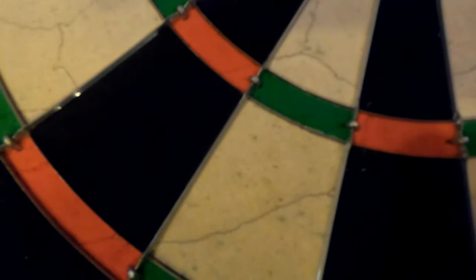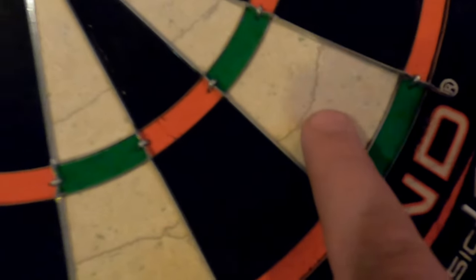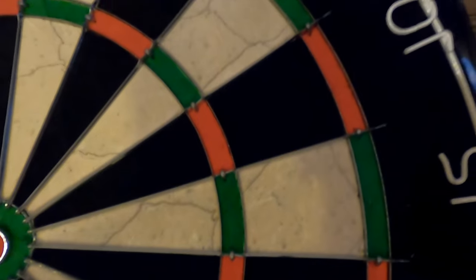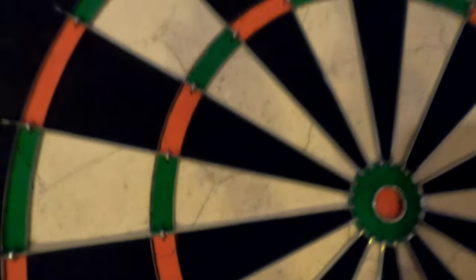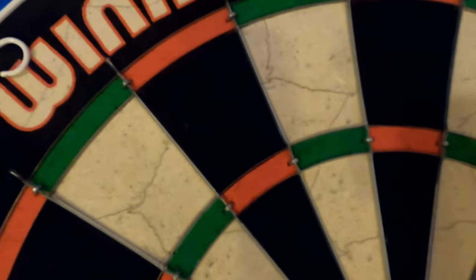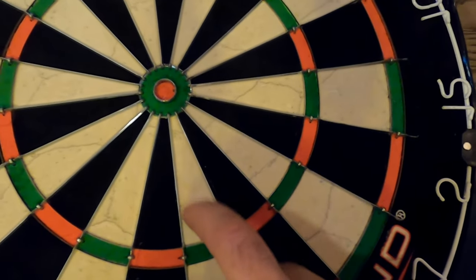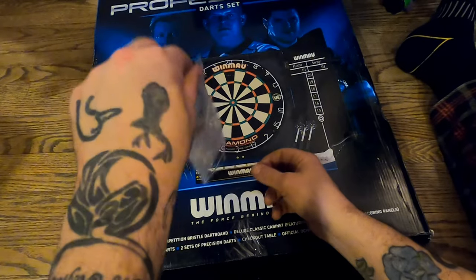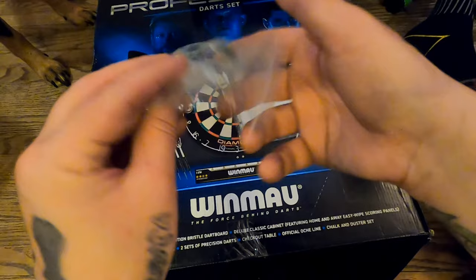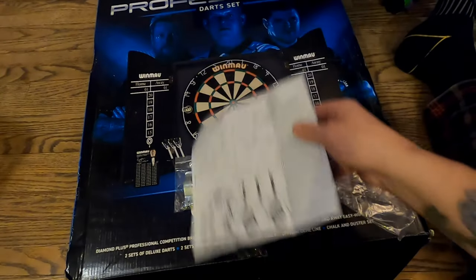This board does have quite a few veins in it. I wanted to get a blade six — there's not many veins, but usually a lot of dartboards you're going to see veins; this one has quite a few. There's a nice little hole for the bullseye. The Diamond Plus dartboard itself comes with hooks to hang it up and the instructions show you everything.